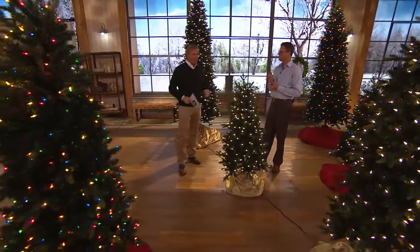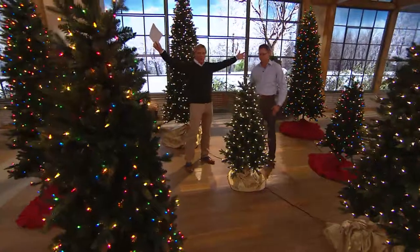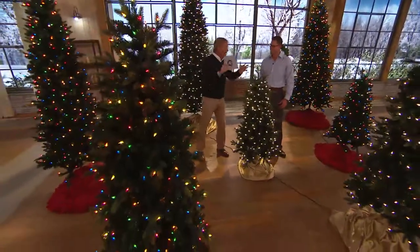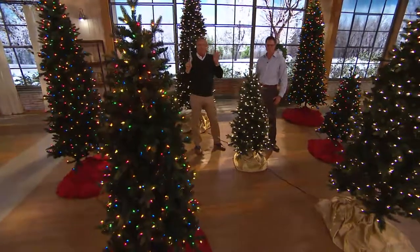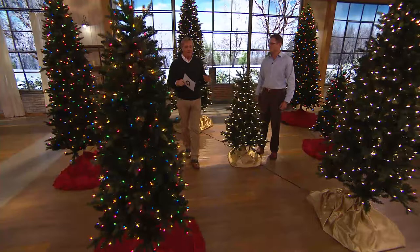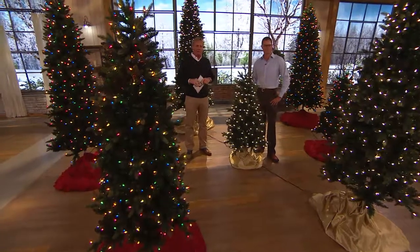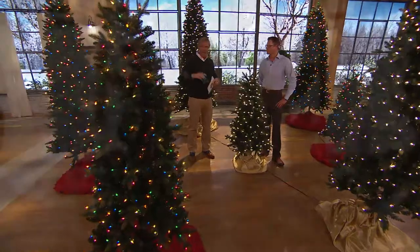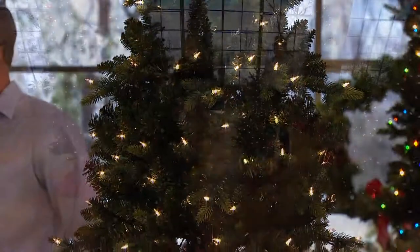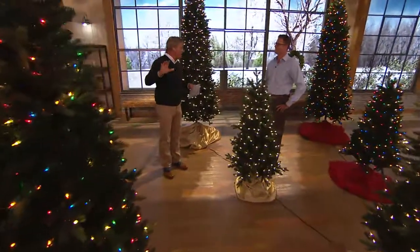Perfect for anyone moving into an apartment or condo, or looking at a second tree and not wanting a huge gargantuan tree to take up half the room in a bedroom or basement — this is perfection. And when it comes to Bethlehem Lights, nobody doesn't like Bethlehem Lights. This Aspen Pine extra-slim Christmas tree is brand new this month, featuring beautiful white lights and colored lights.